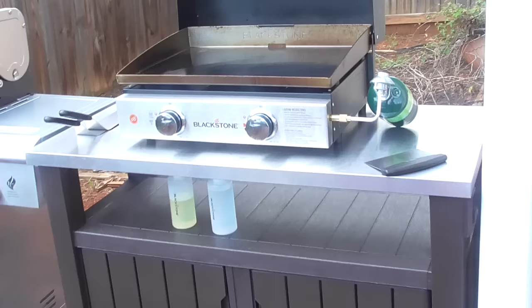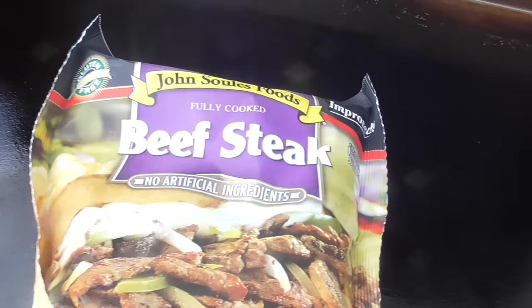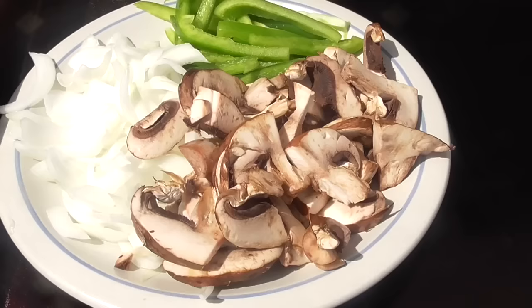What's up YouTube, this is Cooking with Doug and I'm back again with my Blackstone 22 inch griddle. Today I'm gonna make some Philly cheesesteaks using the fully cooked John Sole's beef steak. If you haven't tried these, they're awesome — it's already seasoned, you can get them at your super Walmart.